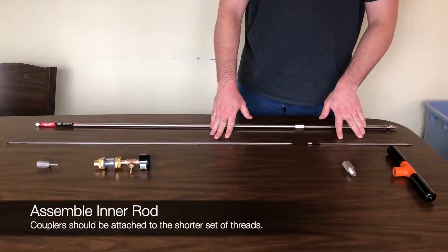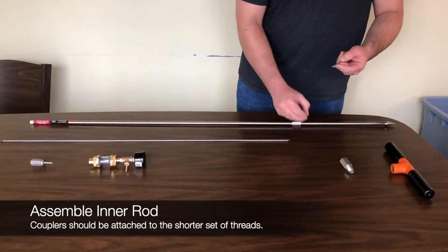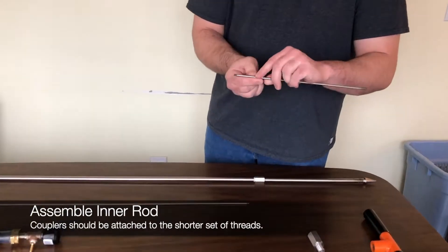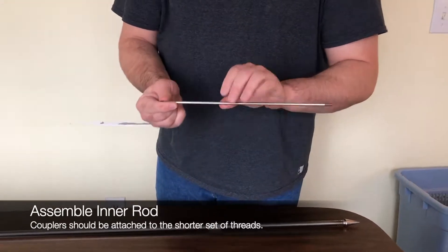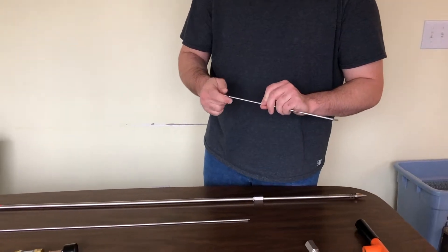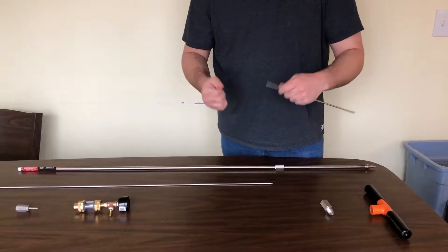After that, we can assemble the inner rod. When assembling this, you want to make sure that the couplers are attached to the shorter set of threads so that the inner rod will fit into the probe itself and you can ventilate or remove it. Otherwise, it will be too short.